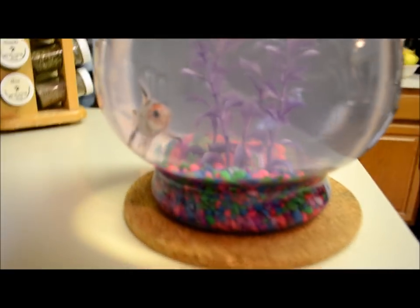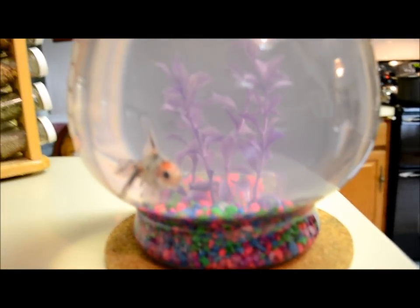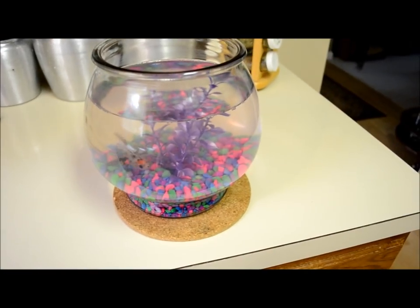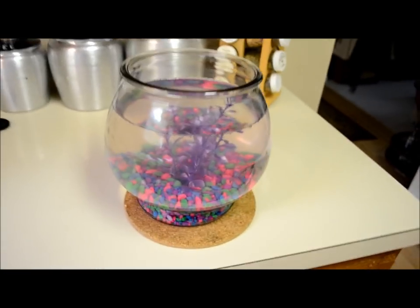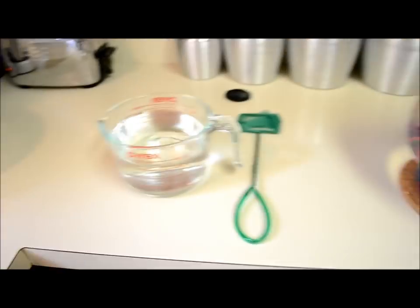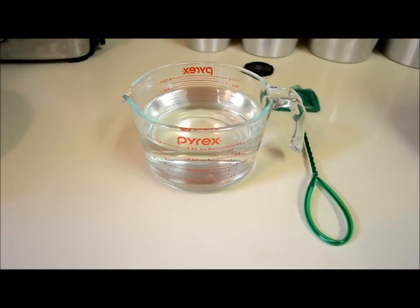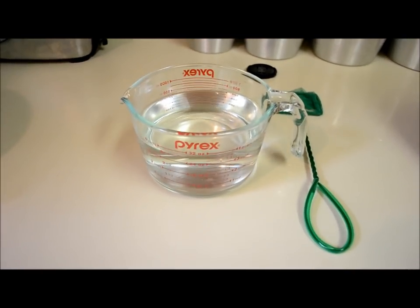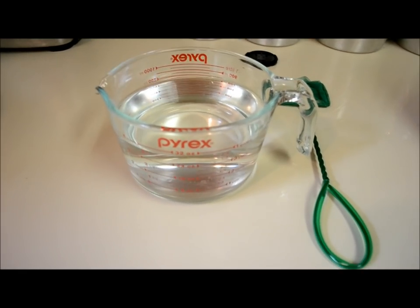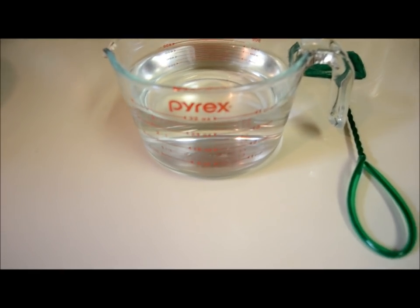This is my daughter's fancy goldfish — for some reason she named him Leaf — and he's been in here for about a week and we need to clean out his water. The night prior, take out a Pyrex bowl — we use Pyrex because we can run it through the dishwasher — fill it full of water and let it sit overnight.